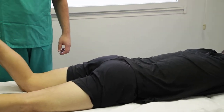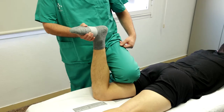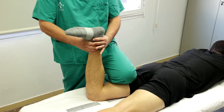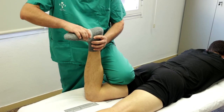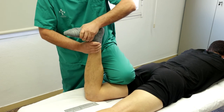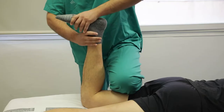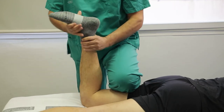Paciente en decúbito prono con la rodilla flexionada a 90 grados. El explorador estabiliza el muslo del paciente apoyando sus rodillas sobre él y coloca sus manos alrededor del pie del paciente. Se combinan rotaciones externas e internas del pie con maniobras de tracción y compresión de la tibia sobre el fémur. Se considera positiva si desencadena dolor en rotaciones externas para menisco interno y en rotaciones internas para menisco externo. Los síntomas en compresión indican lesión meniscal, mientras que los síntomas en tracción indican lesión capsular.